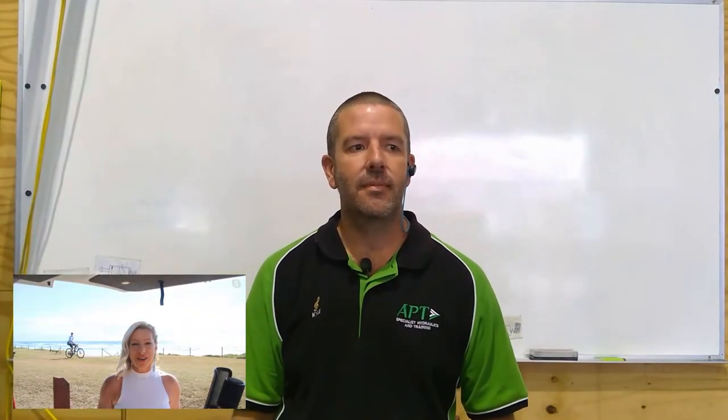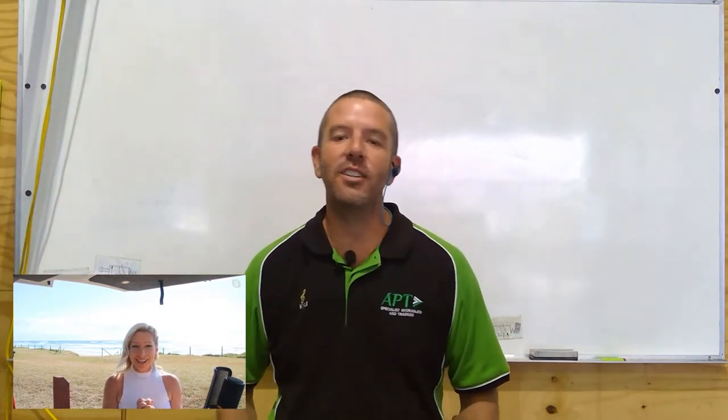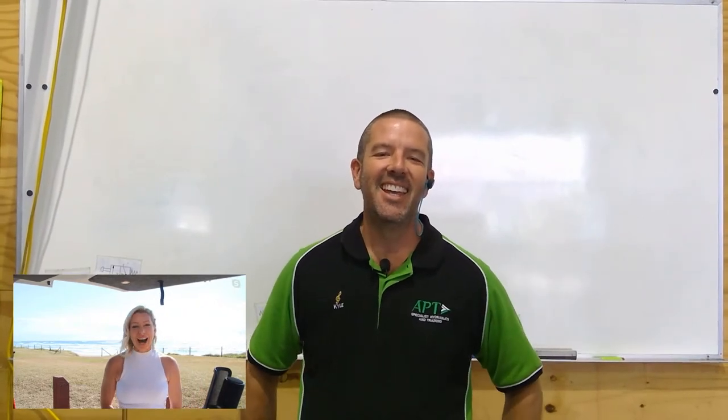Good morning everyone and welcome to our live edition of Ask Kyle. Kyle is the expert brain behind APT Training and we're here to help you handle your hose and become the master in fluid power on site. We've got a bunch of questions come through and already a whole lot of listeners waiting patiently. There'll be plenty of puns and maybe some dad jokes to go as well.